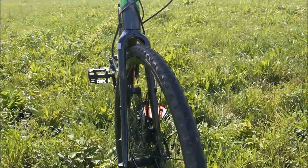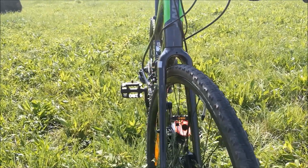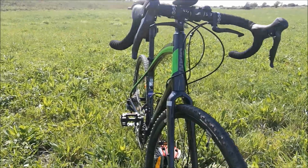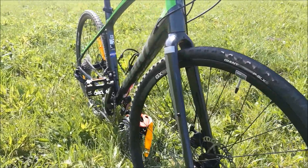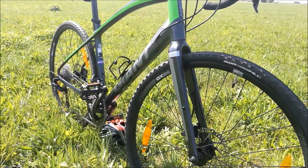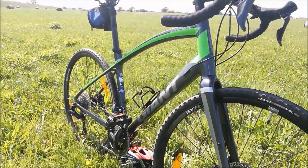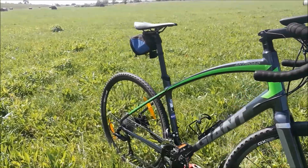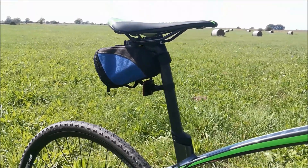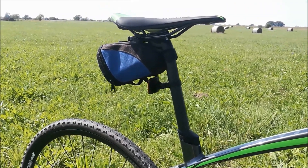Z drugiej strony nie są też szosowe, ponieważ na szosie dają wyraźne opory toczenia. Jest to wersja Giant'a aluminiowa z 2018 roku z Comax'owym widelcem z włókna węglowego, ale z jakąś tam domieszką – to jest wersja właśnie Giant'owa. Jeśli chodzi o ramę, jest aluminiowa.